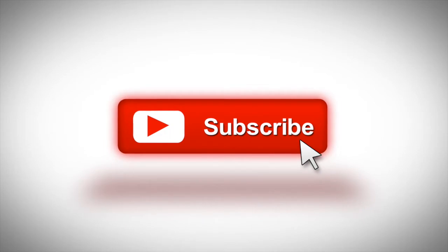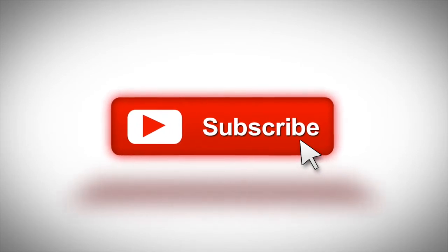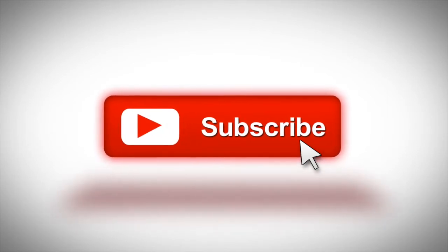Before we get started, make sure you subscribe to this channel. If you're on YouTube, click the alert notification. That way when I post a new video, you'll get notified.